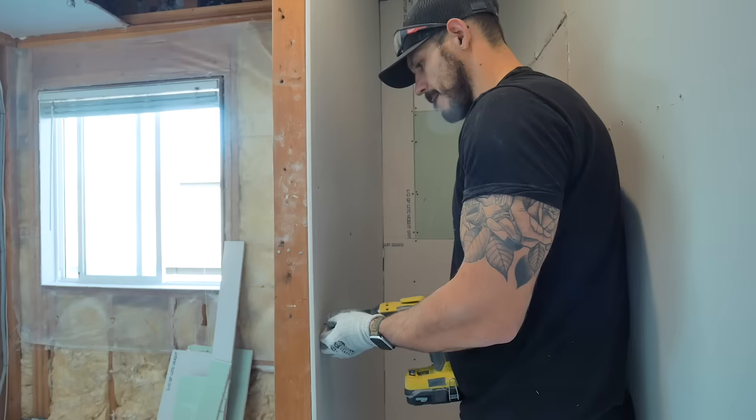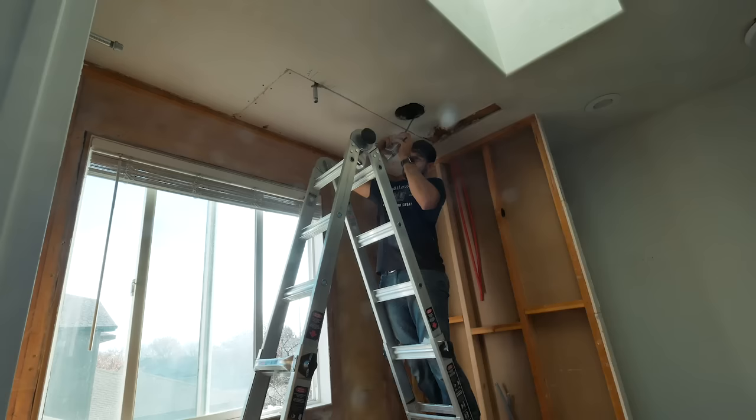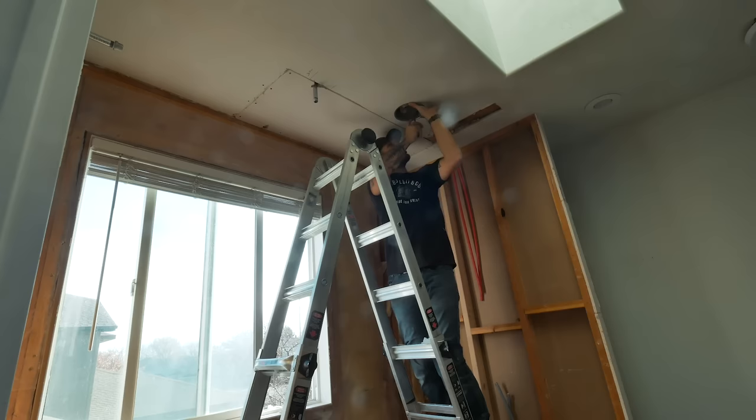I have a video on my channel of how I created that space and gave it a secret door, so check it out. While everything was still a mess, I figured I might as well add an extra light housing into the shower to brighten things up. I knew if I didn't do it now, I'd regret it later.